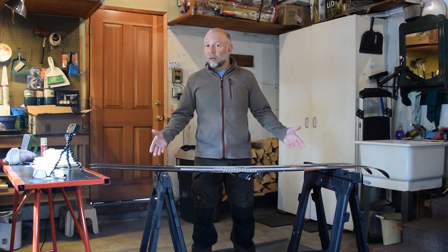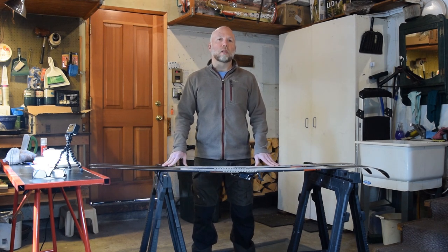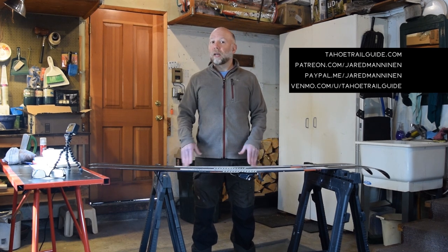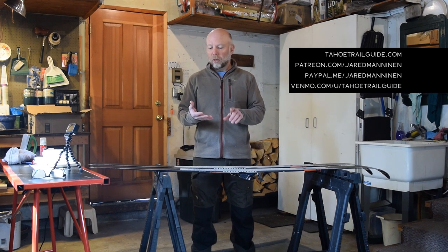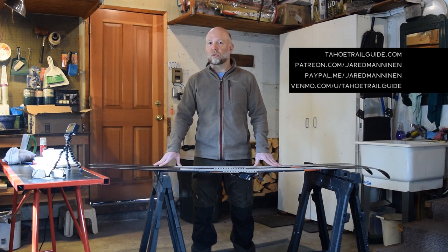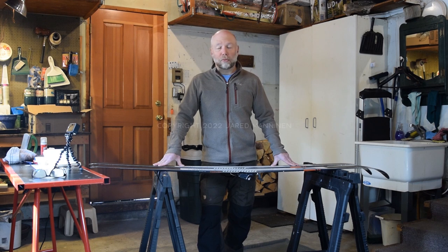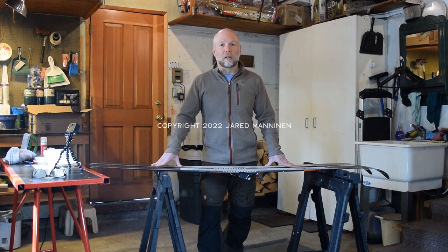That's about it. If you liked the video, give it a thumbs up and please subscribe to my YouTube channel. If you have any questions or feedback, post it in the comment section below. Check out Tahoe Trail Guide for more detailed information about waxing your cross-country skis. If you want to contribute financially to the health and longevity of Tahoe Trail Guide and this YouTube channel, I offer three different payment options: Patreon, PayPal, and Venmo. I really appreciate all of my Patreon subscribers as well as those who have tipped me through PayPal and Venmo — you guys are the best. Have a good rest of your season.